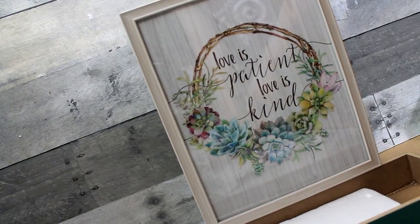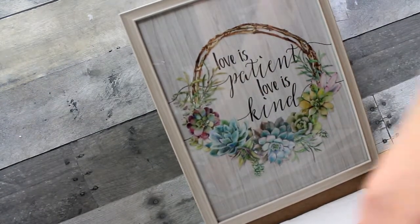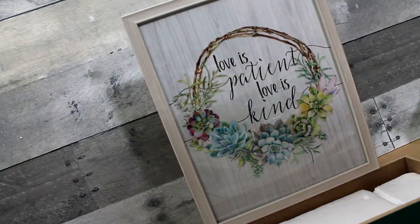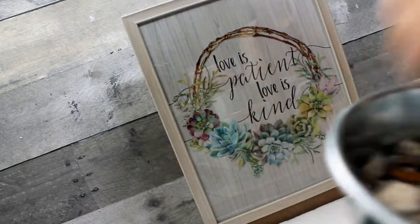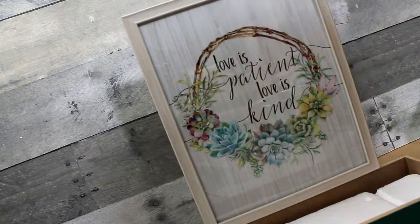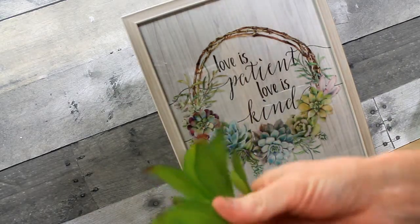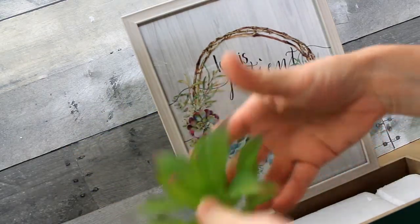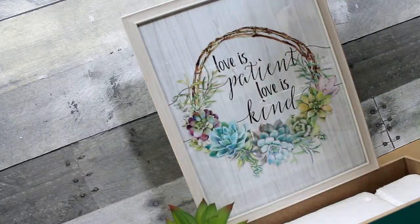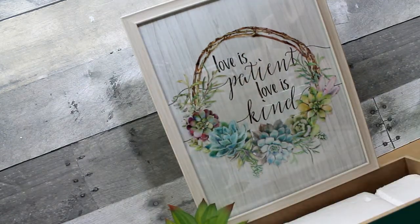Here we have some styrofoam that came from something I got from Amazon. You can see I'm cutting a piece to go on the end, using my metal ruler to press down and take those apart. These are some rocks from my driveway — the rocks are going to give it some weight. Rather than using moss, we're going to use the rocks as the bottom layer you'll see underneath when you look around your picks.